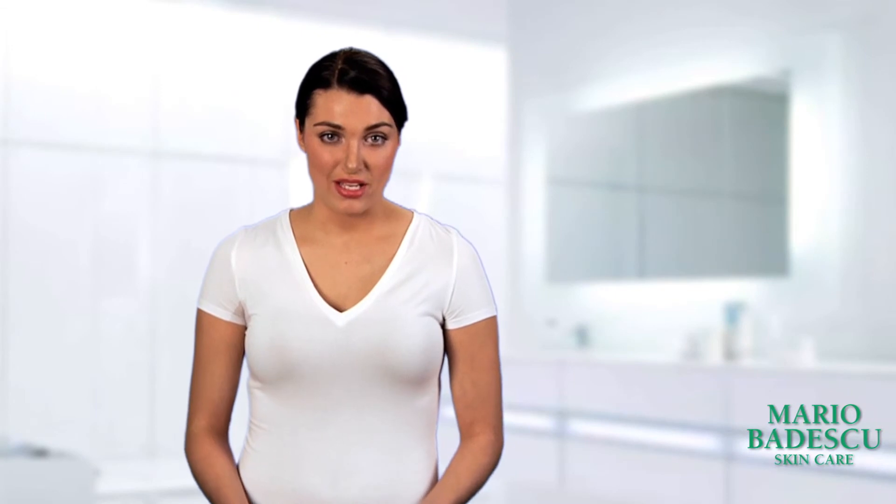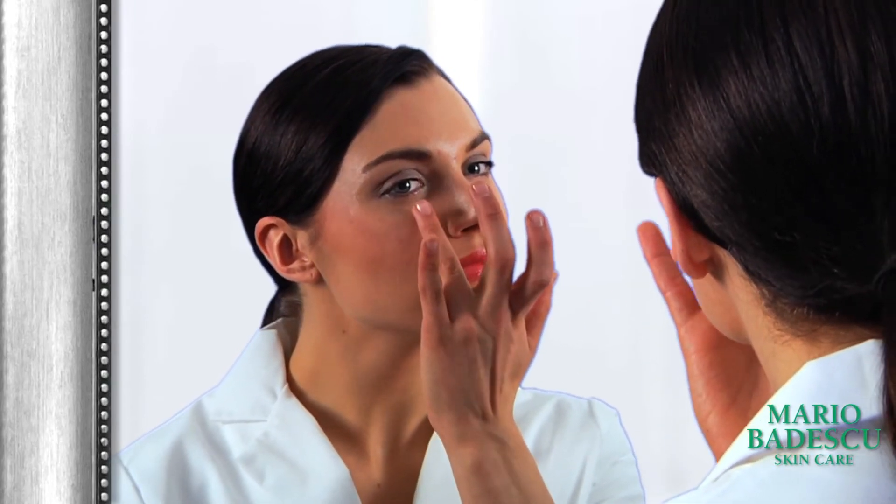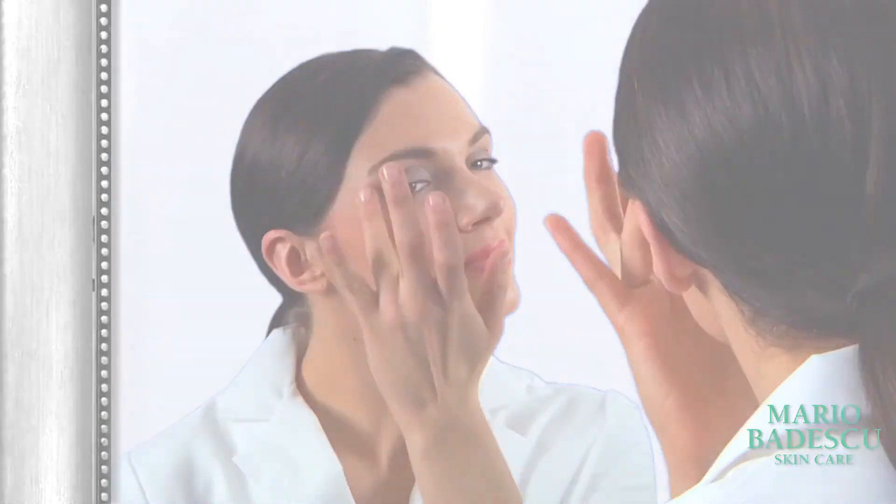After cleansing and toning, apply your moisturizer. Then, using your ring finger, gently tap the product onto your skin along the orbital bone, starting from the inside of the eye and working outward. Continue to repeat this motion to help the eye cream better absorb into your skin.